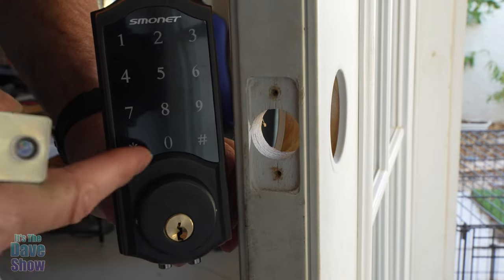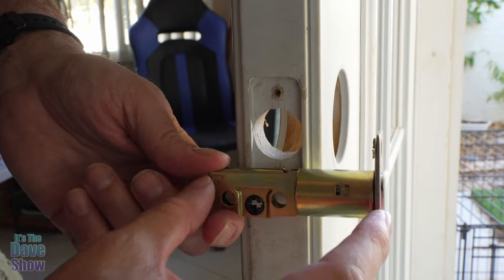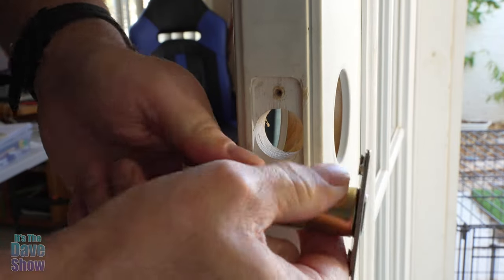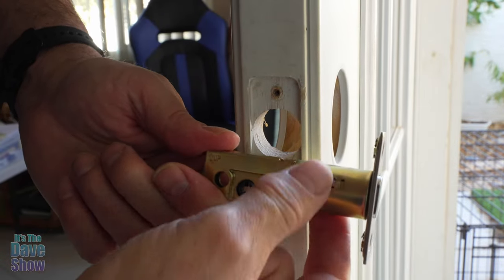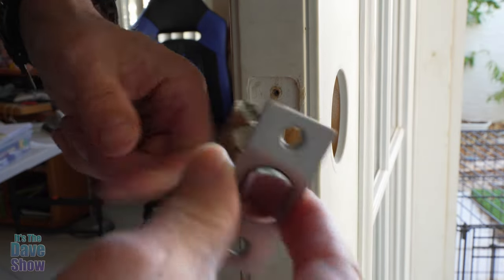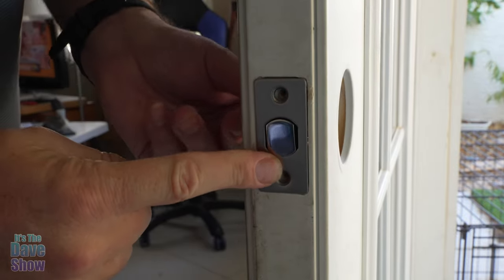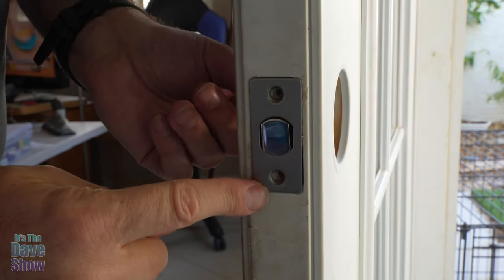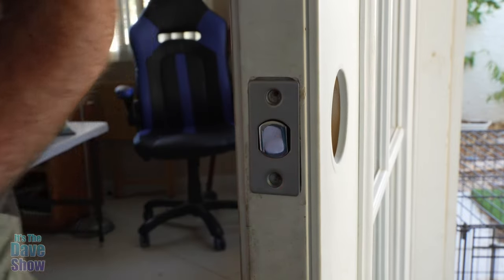Now I'm going to show you the installation of the lock part itself. We're going to start with the deadbolt part. I made sure that it is the right size. You can change the size by twisting it and pulling it out if your throw is a little bit longer. The part that says 'up' goes up, so we're just going to insert this in like this. You may have to chisel out a little bit of the corners if it doesn't fit in there properly — this one seems to be doing okay. I'm going to screw that in.